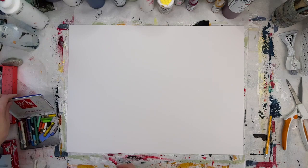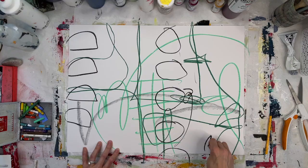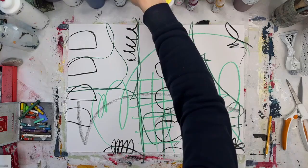Hi everybody, it's Jackie Schaumburg-Meinen. I wanted to show you guys today an exercise that I've used to make a black and white composition using pops of color.